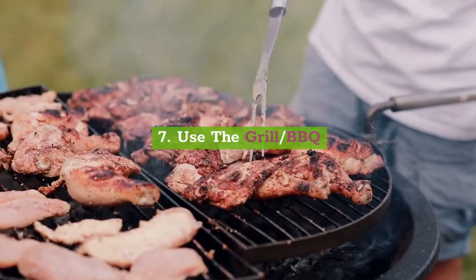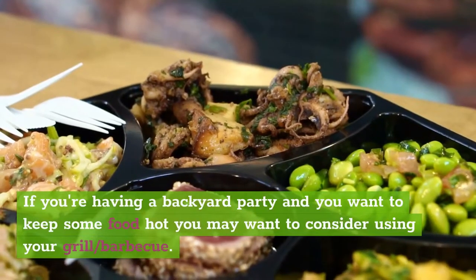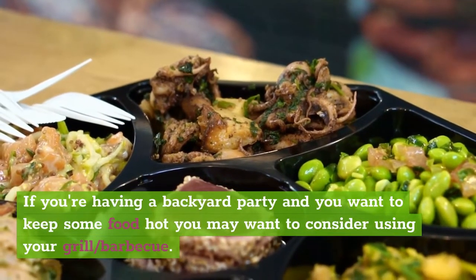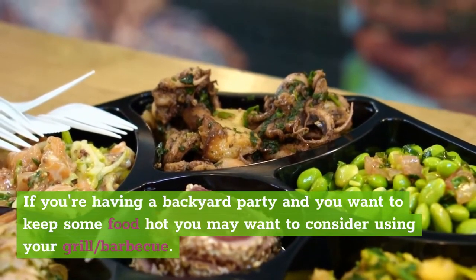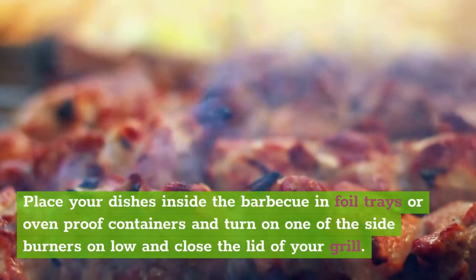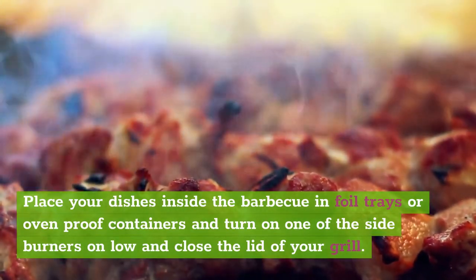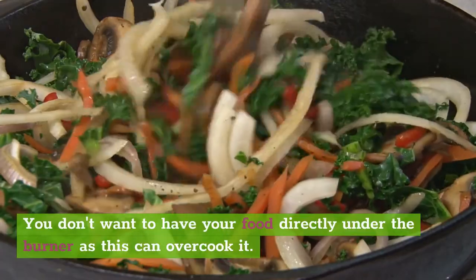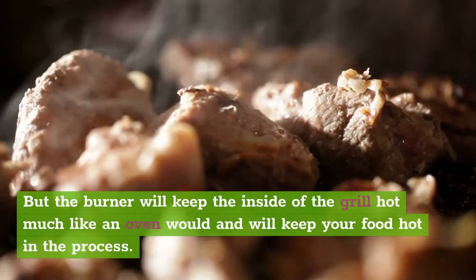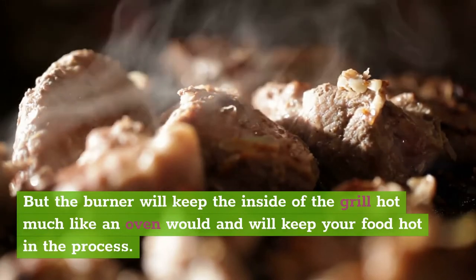7. Use the grill or barbecue. If you're having a backyard party and you want to keep some food hot, you may want to consider using your grill or barbecue. Place your dishes inside the barbecue in foil trays or oven-proof containers, and turn on one of the side burners on low and close the lid of your grill. You don't want your food directly under the burner as this can overcook it, but the burner will keep the inside of the grill hot, much like an oven would, and will keep your food hot in the process.